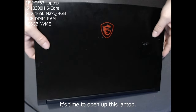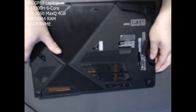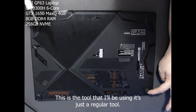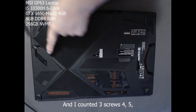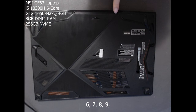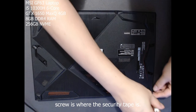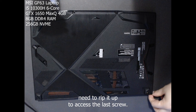It's time to open up this laptop. Turn it over carefully to expose the screws. You're gonna need a tool to open the screws. I counted 3 screws, 4, 5, 6, 7, 8, 9, 10, 11, and 12. The 12th or last screw is where the security tape is — the warranty seal. You're gonna need to rip it up to access the last screw.